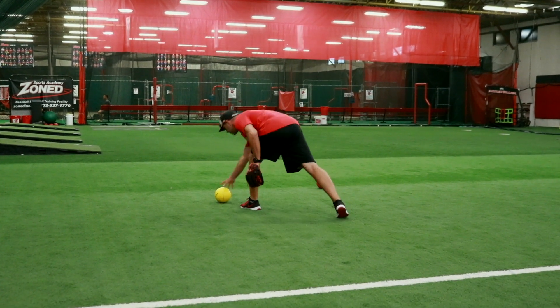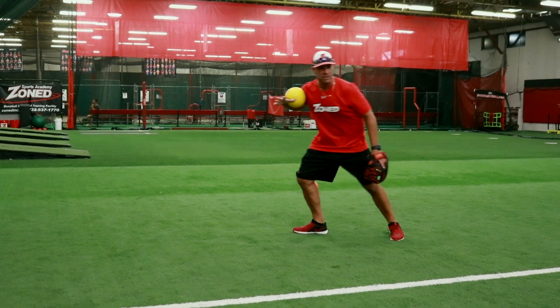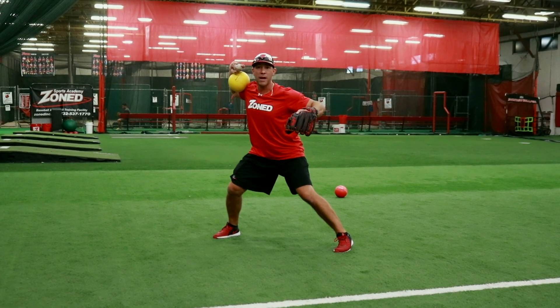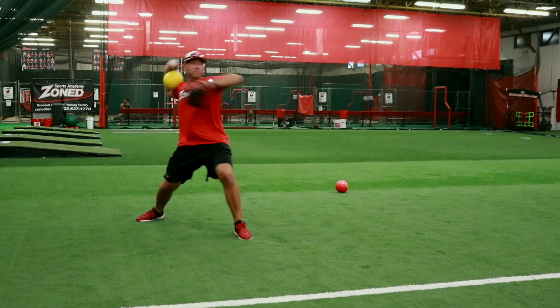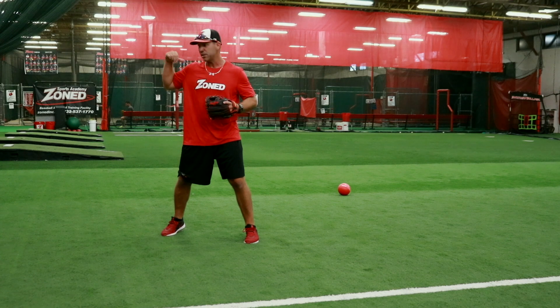Watch this — when I put the dodgeball in, watch what this forces me to do. I field it, and now watch what happens: I get right to the perfect position. Watch how fast it goes when a ball is thrown to me and I field it. That's the perfect release, perfect throwing position.